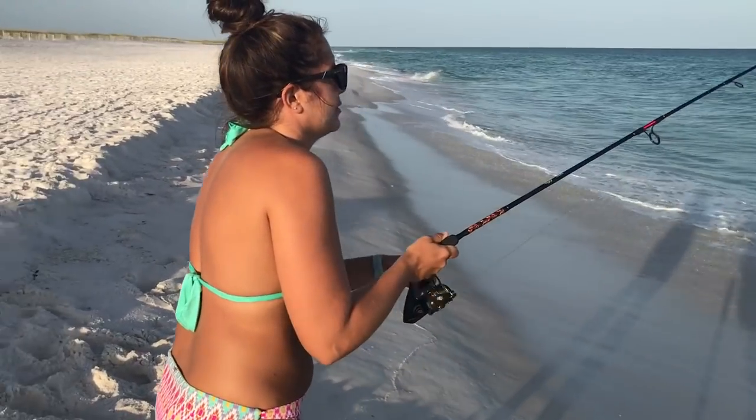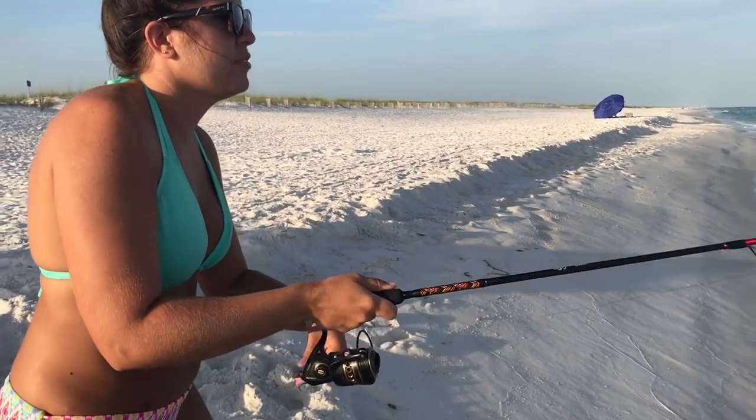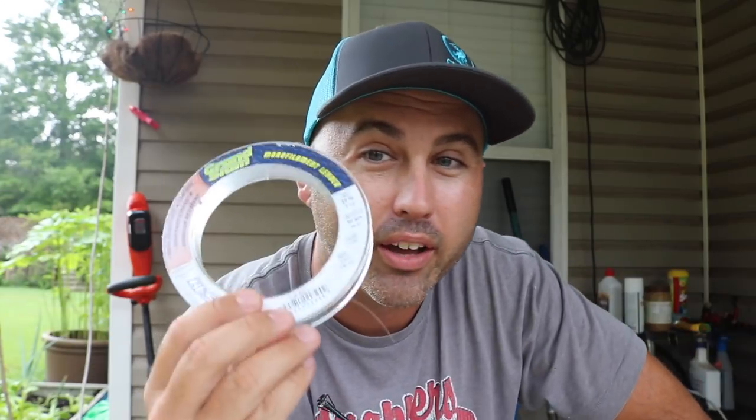I'm rocking some leader material I got from Walmart. I usually use the big game stuff — this is the Berkley Big Game mono. This is 60 pounds, but for surf fishing I usually go 20 or 30. If you're getting cut off, use a little bigger line. If you're not getting cut off and you think they're seeing it, you might go a little less — like this is 20 pounds. I've been rocking 20, I've been rocking 30. Haven't really been cut off. If a shark gets it or a little sandbar or sharpnose shark, you're probably going to get cut off. Bluefish coming through, you're going to get cut off. It's just part of the game, guys.